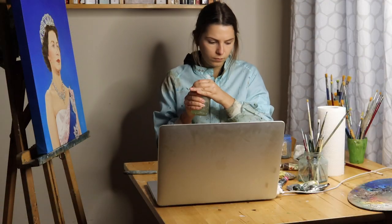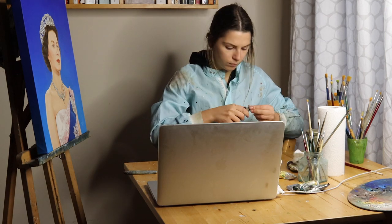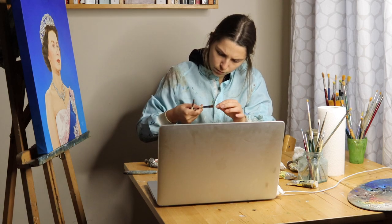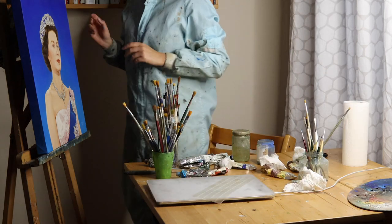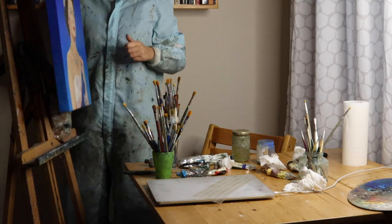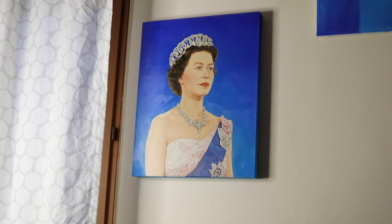Next, I close all my oil jars and paint tubes carefully so they don't dry. Then I select the brushes I've used that need to be cleaned. Afterwards, I hang my painting carefully and leave it on a wall where it can sit, rest, and dry for a few days — as long as it needs.